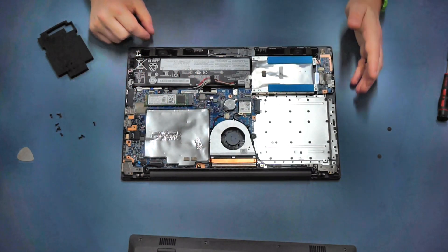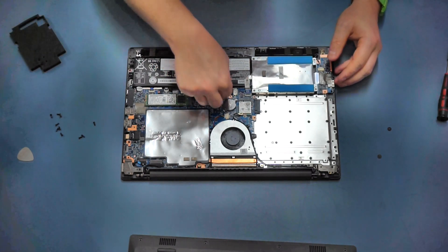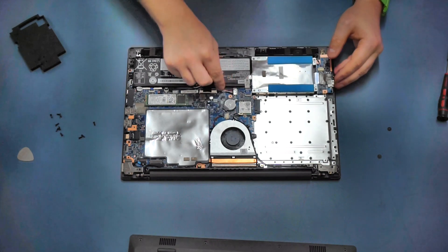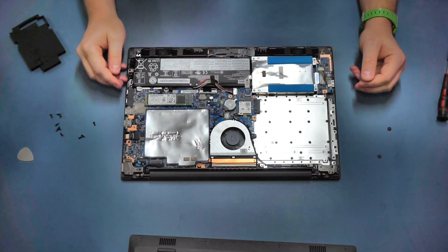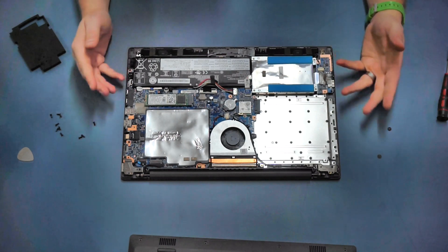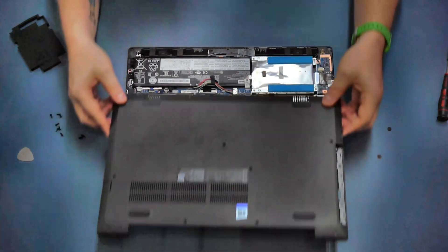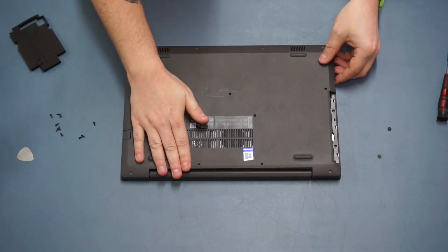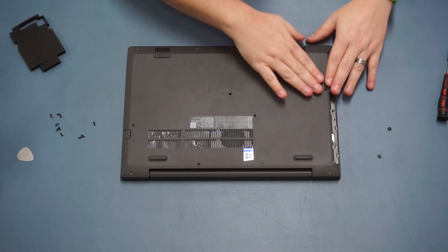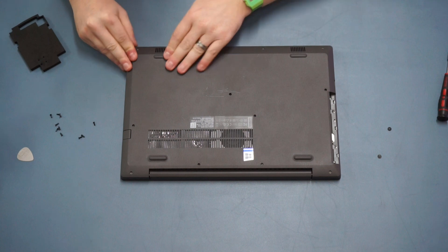The last thing to do before you put everything back together - please don't forget this step - reconnect your battery. There's nothing worse than getting the whole thing back together and realizing you haven't plugged the battery back in. With that done, put the plastic cover back on and apply some gentle pressure around the edge. You can hear those plastic clips locating and locking back into place.